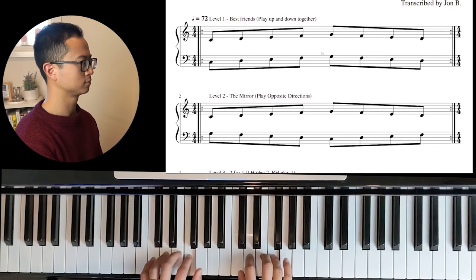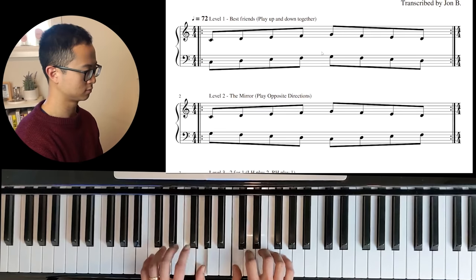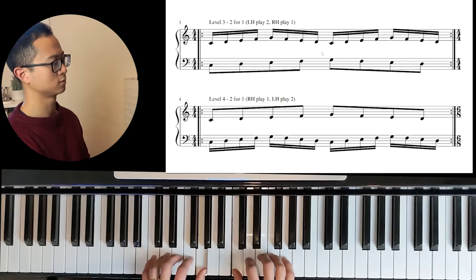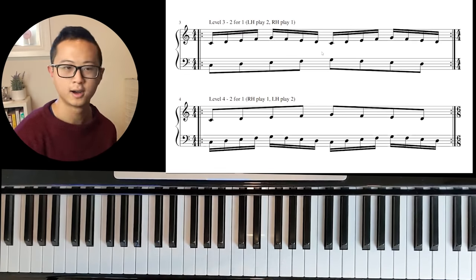Just very quickly, I want to show you what they sound like. You can move on to level two after that. The point is you want to have some kind of exercise to get your fingers moving and get them warmed up before you play and work on your actual pieces.